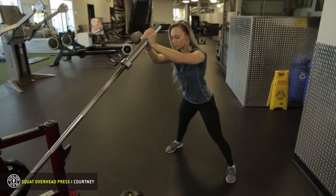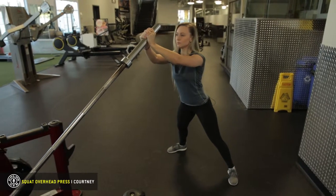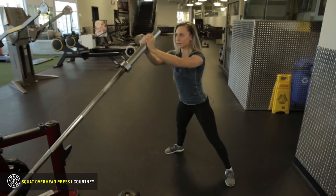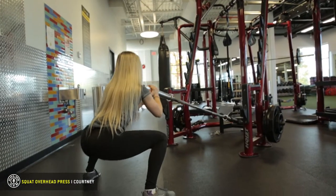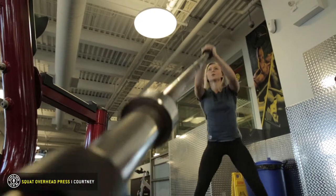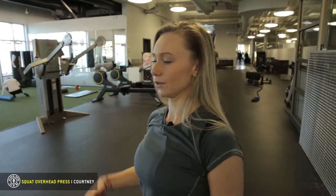Keep the core tight, wide stance, toes pointed out, inhale coming down, exhale coming up. Push up through the heels, one fluid motion, push up. Just remember to keep your core tight, rotate the shoulder blades back and push them down so we have good posture.